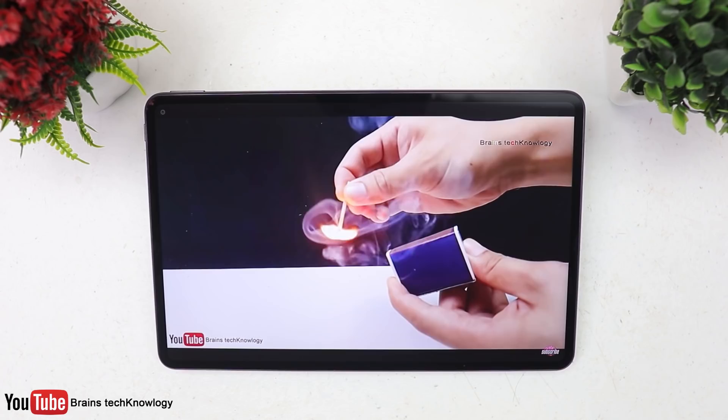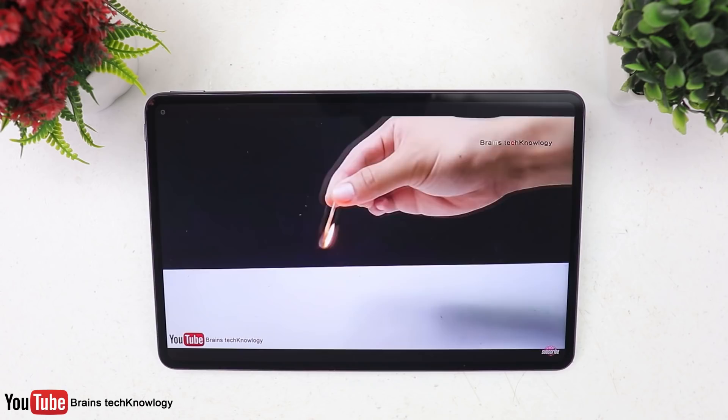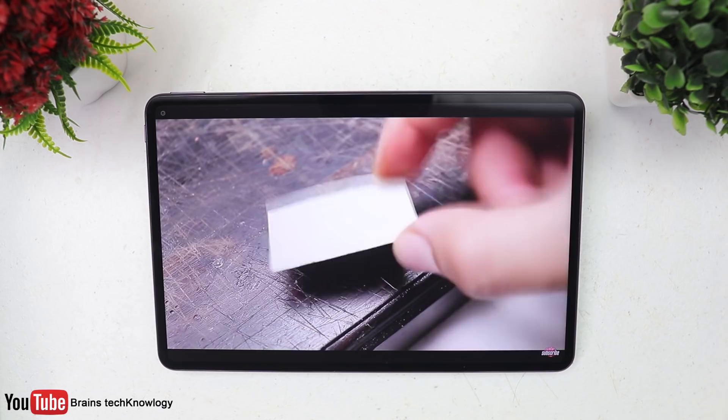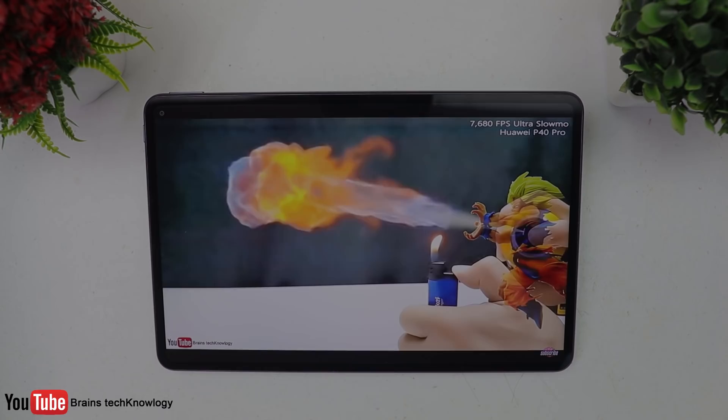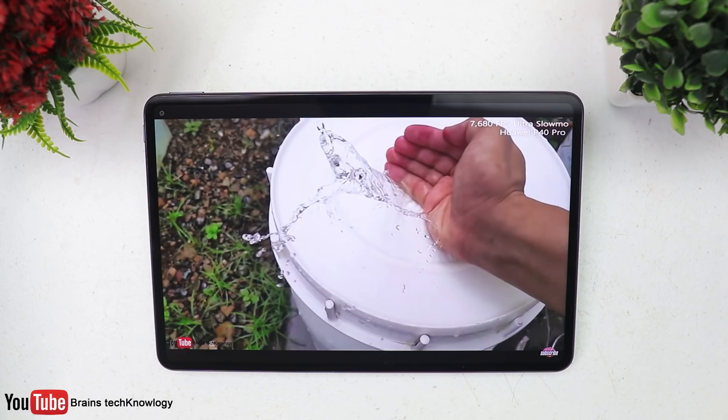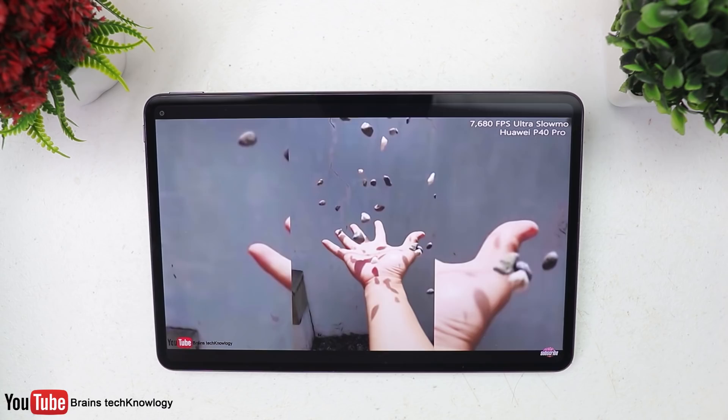Here's my favorite part, which is the sound quality. I just love the sound coming out of these speakers — it's really loud, and for me it's the best speakers I've ever heard on a tablet. To be honest, this is way better than my gaming laptop's speakers.